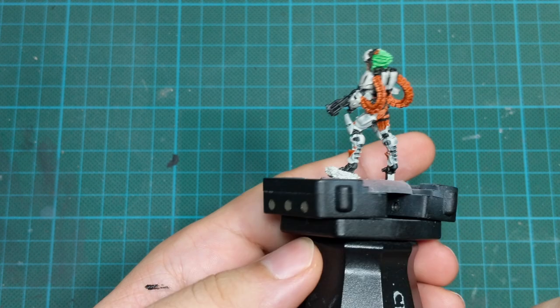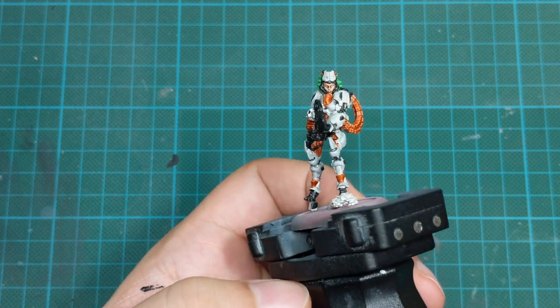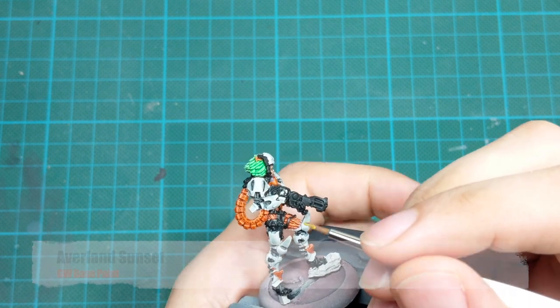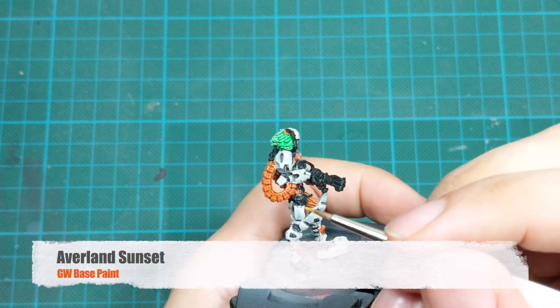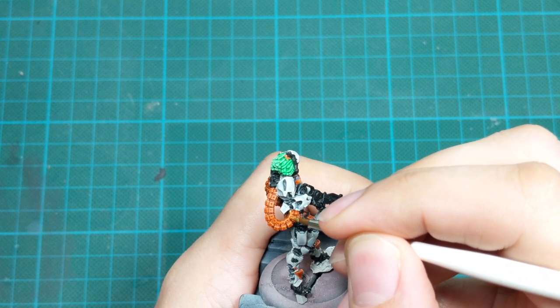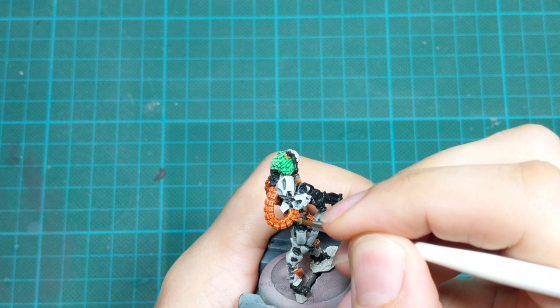This is how the model looks after application of contrast paints. If you want, you can stop here and use the model as it looks now. But from this stage we will start highlighting the model and bring it to the next level of details.